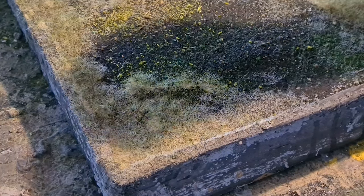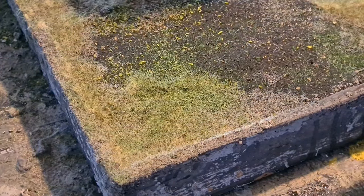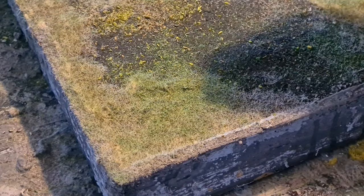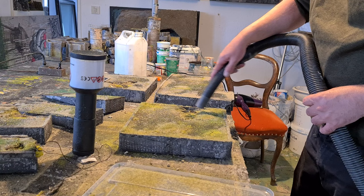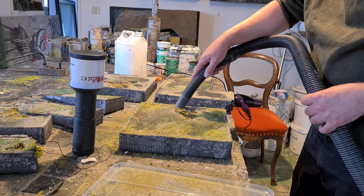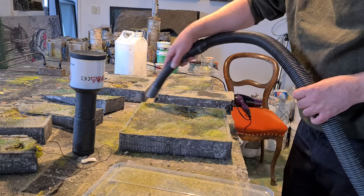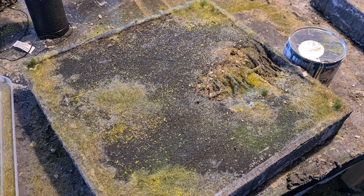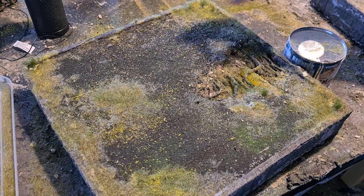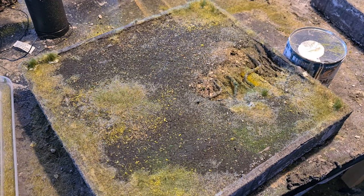To give it a little bit more variation, I sprinkle on some really fine sieved homemade sawdust flock in two colors. To get off the excess after sealing it in, I'll use the vacuum cleaner — it also helps to stand up the static grass a little bit more. I don't know why I do this, but I somehow hate it and I somehow love it — it's 12-millimeter handset tufts.